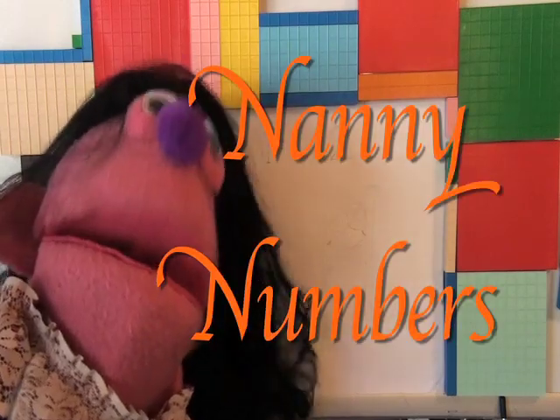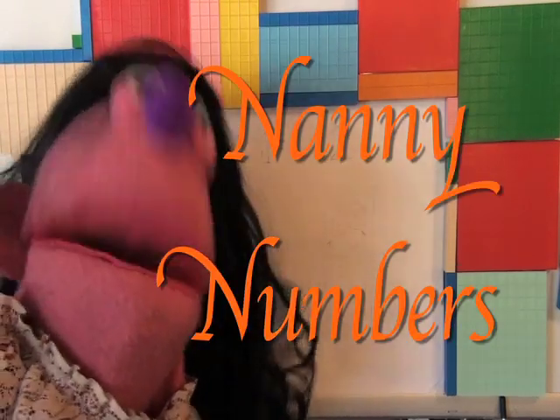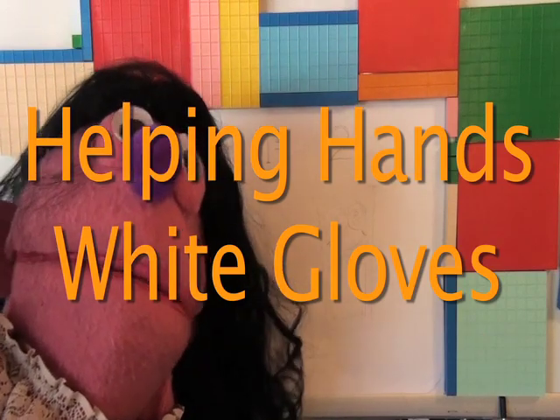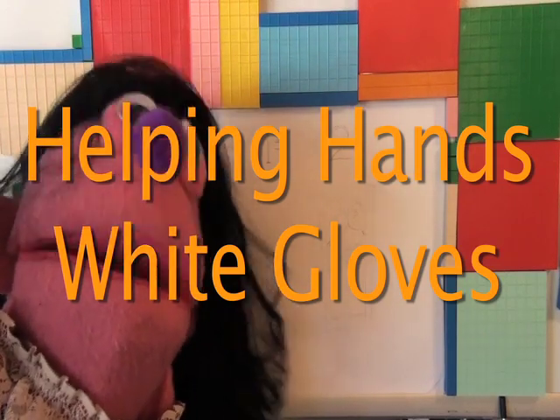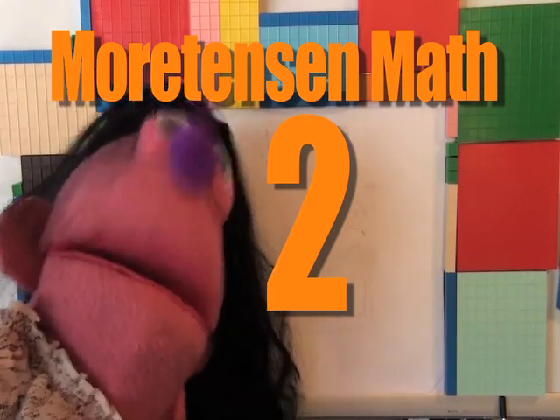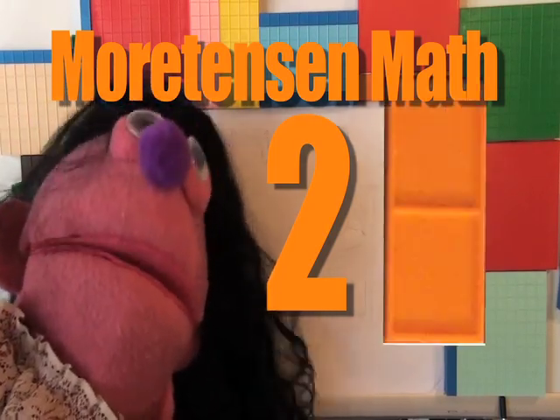Hello. I'm Nanny Numbers. Today we're going to draw with the help of Mr. Helping Hand's white gloves — the number two, the Mortensen number two, and the orange number two unit.